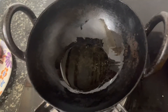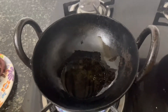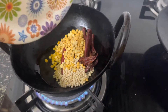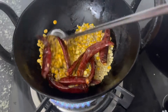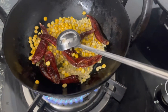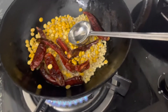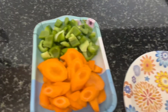1 teaspoon of oil. Let's put it in the middle. If you want to dry the chutney in the middle, you can dry the chutney.